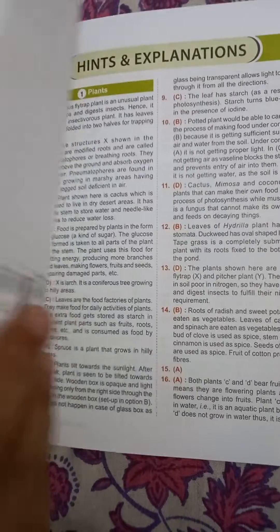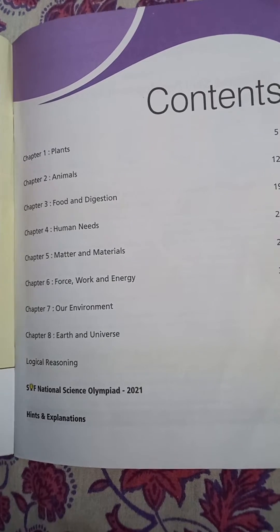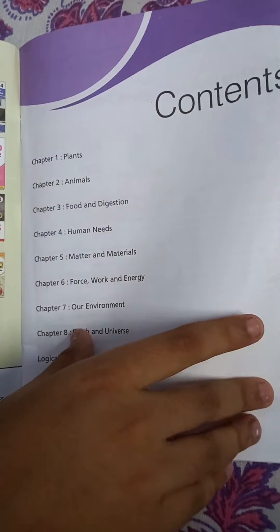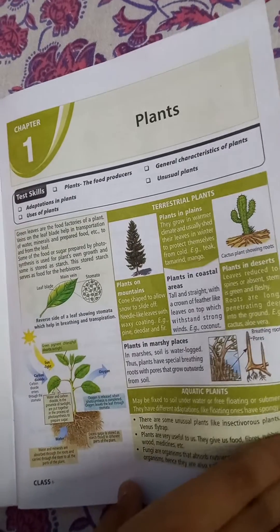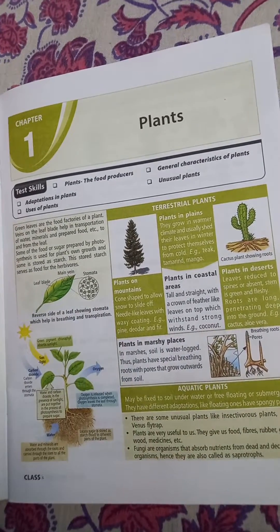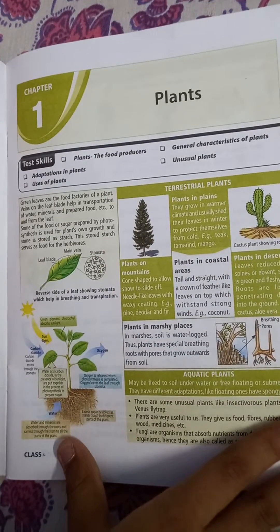There is a quick recap of chapters. The most important section is the chapters. The first chapter is Plants. This is a standard book for class 4.